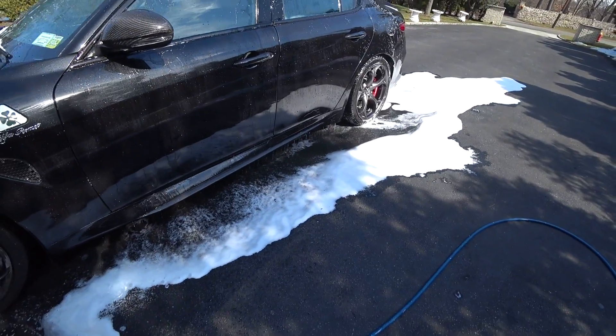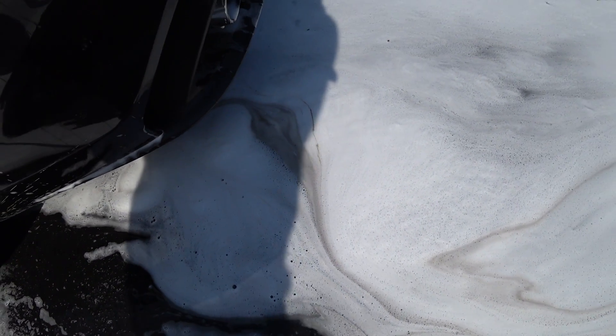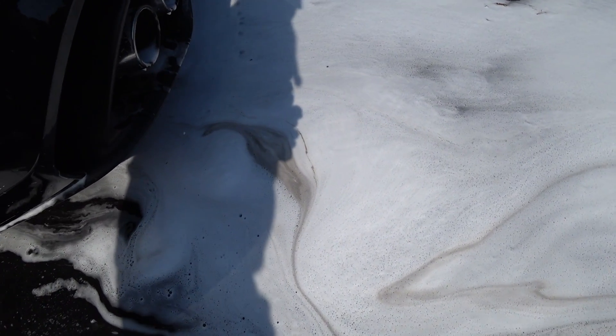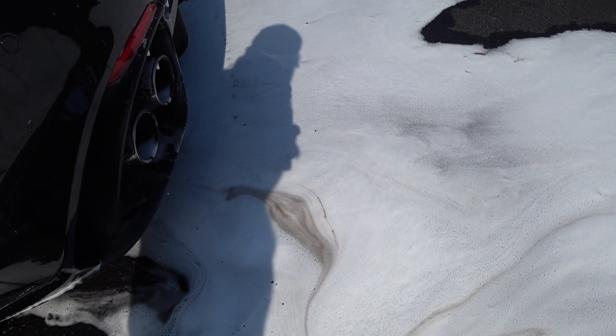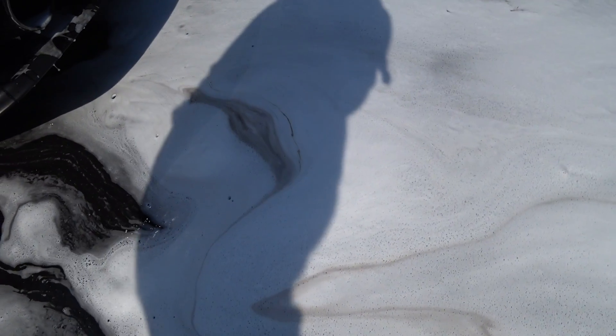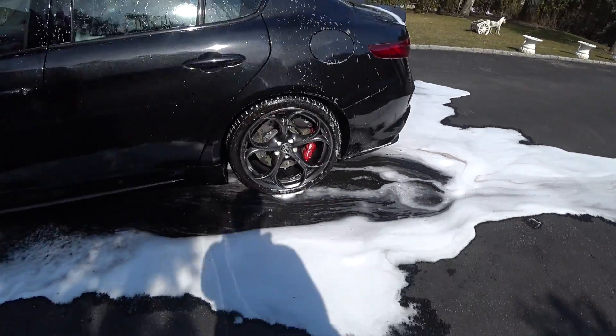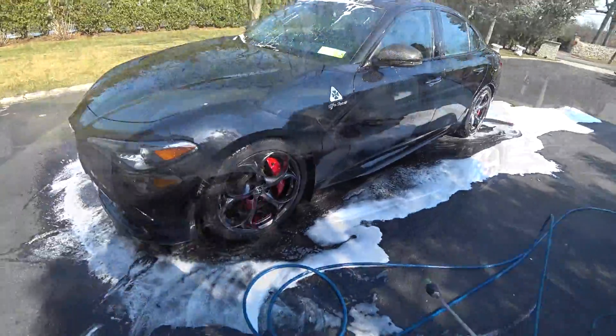I've got to say, this is probably the best touchless wash that I've done in a long time. Look at all the dirt that's coming off with no agitation at all. The car's been in the rain, road salt, construction dust, stone cutting they're doing around here. I mean, just look at that — it's incredible. So let me just finish rinsing off the car, dry it off, and then I'll give you guys my final thoughts on this.